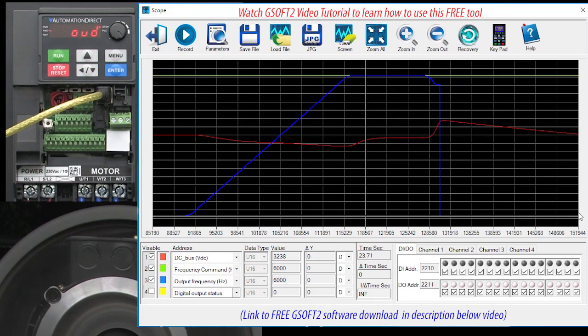We see on the scope trace that the red DC bus voltage rose rapidly to over 400 volts, which I saw down here as the test was running. The drive saw that, shut off the blue output frequency, and quit trying to decelerate the motor to save itself.